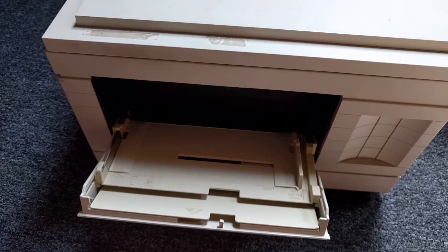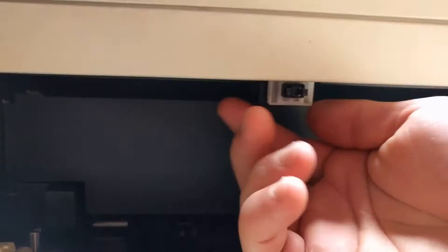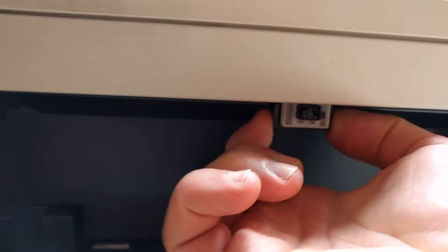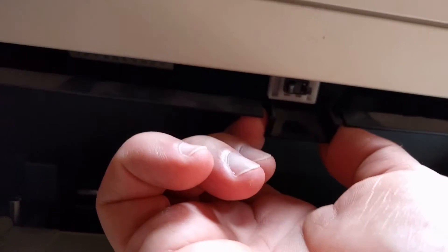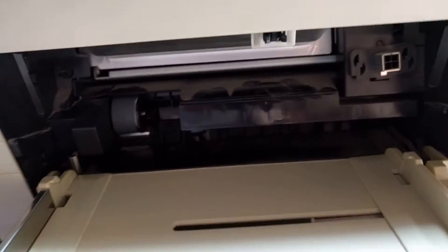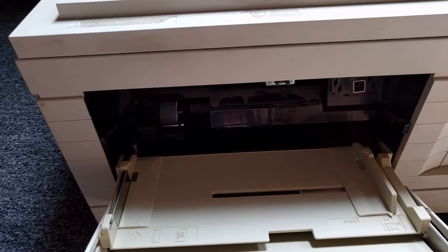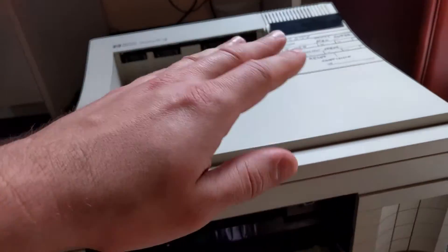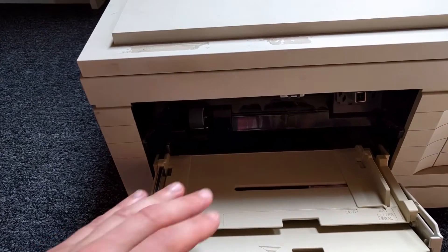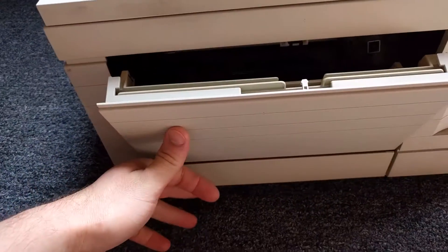If it's not fitting properly, then what you want to do is check the roller first. What the settings we just made are doing is always trying to feed from the multi-purpose tray first. If that doesn't work, then it's going to go to the paper cassette. So if you've got papers here and it's not feeding, usually this roller here is the culprit.